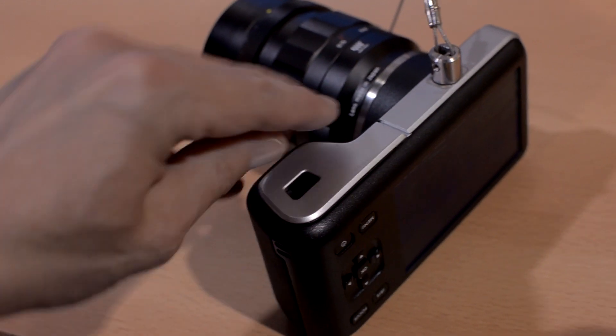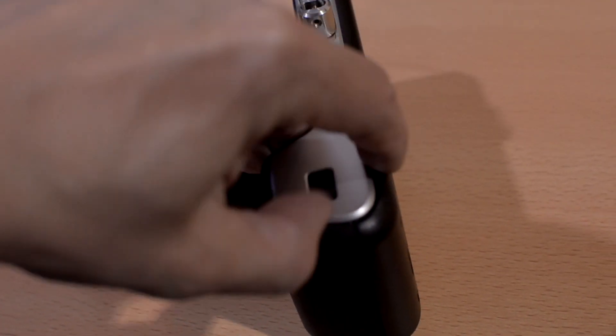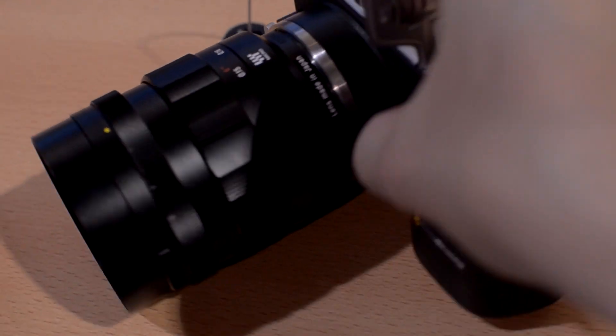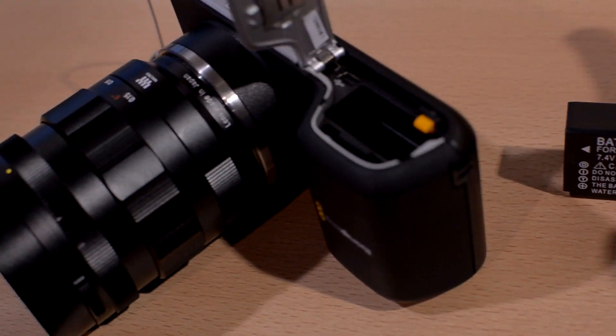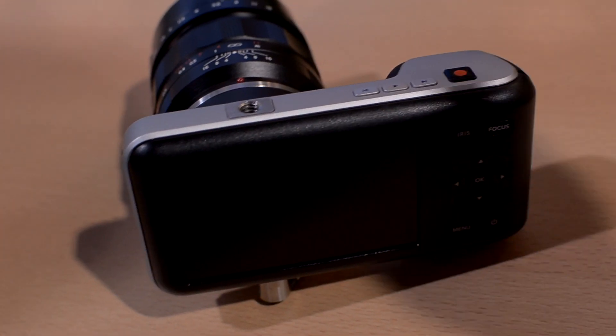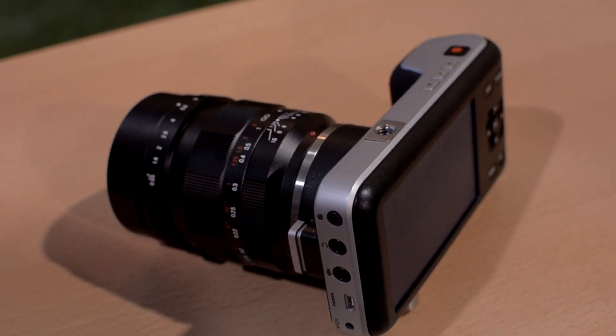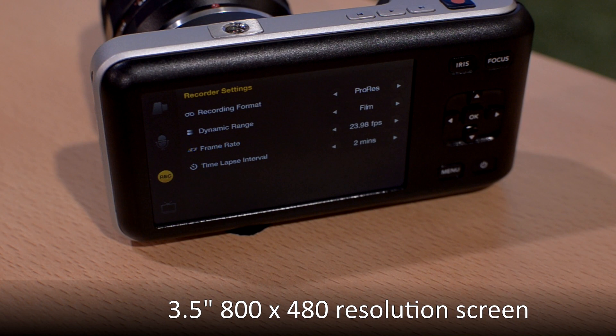Unlike the Blackmagic cinema cameras, the battery in this camera is removable. I noticed that it's an EN-EL20 battery, which is a Nikon battery. The battery lasts 50 minutes — that's not a great window per charge, but the fact that the battery is removable is the best selling feature.